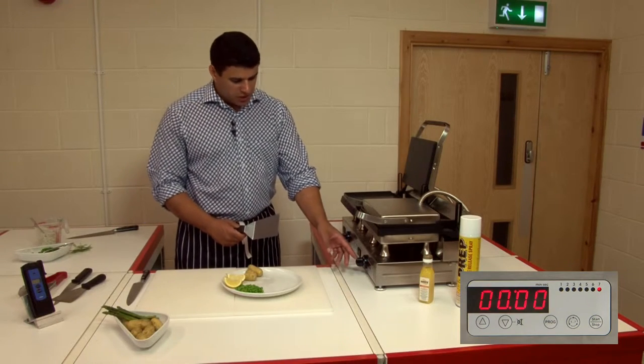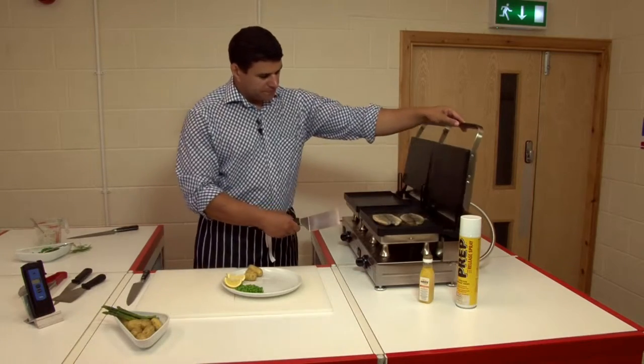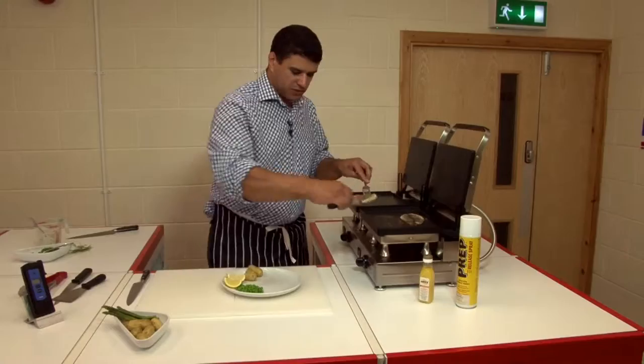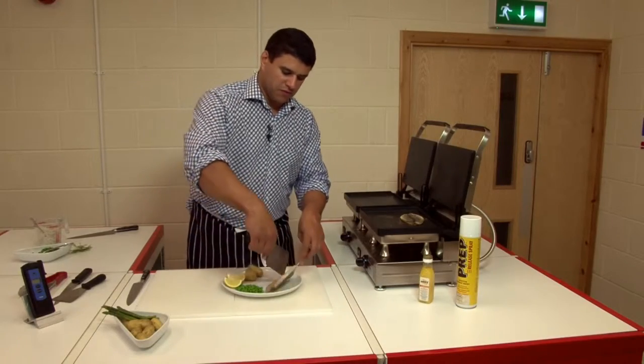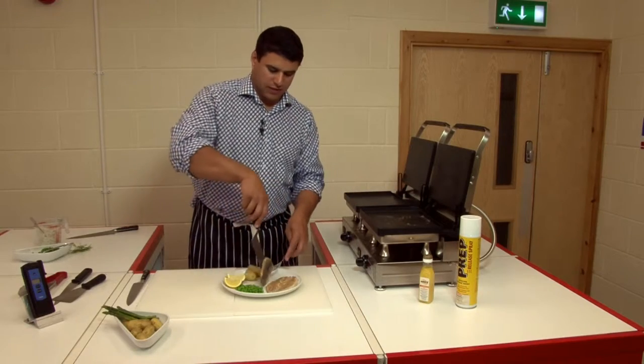You can see it beeps, it flashes, it says get me out of here. Simply lift the lid up — it's turned the skin nice and crisp. Slide the spatula underneath, turn it over, and put it over that side like that.